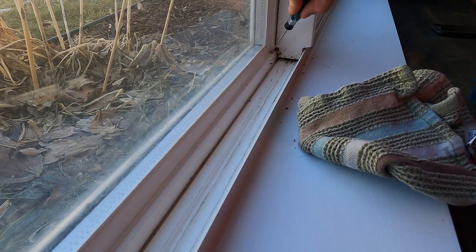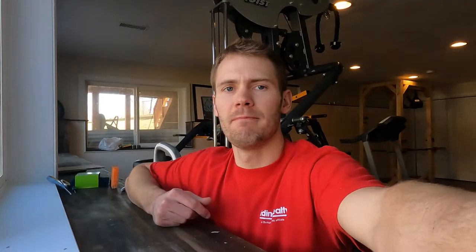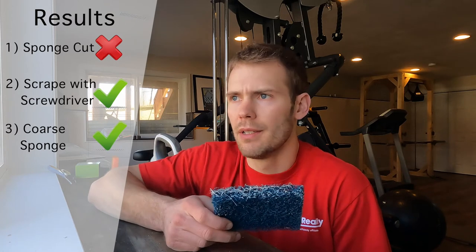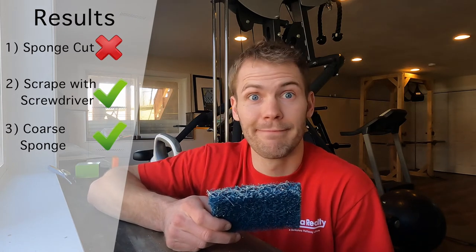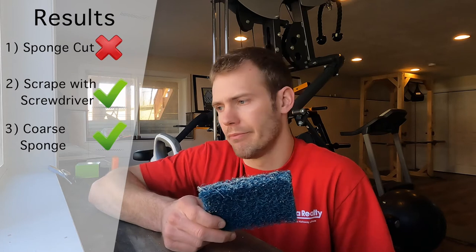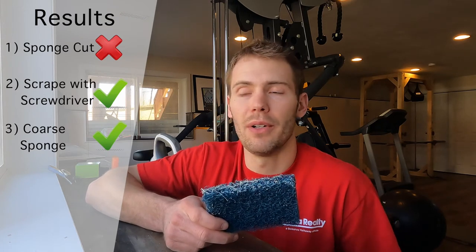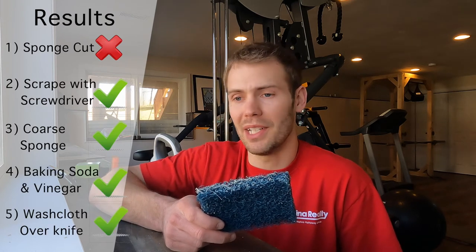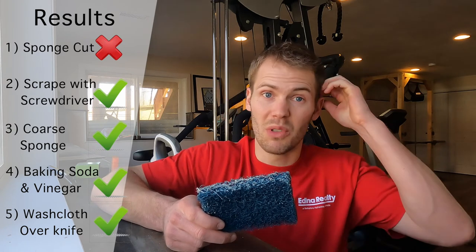I put it on a paper towel. I'm going to get a little embarrassed posting this because these were filthy — that's disgusting. To conclude: don't cut a slice in your sponge, that's stupid. I didn't think it was going to work; you can't get enough pressure in there. This coarse sponge worked pretty well — it was able to kind of scrape away everything. On that last round where you actually put a decent amount of baking soda down and then put vinegar in, that actually worked pretty well. So I'm just going to clean it up and see what the before and after looks like.